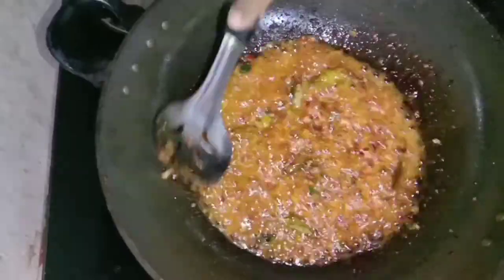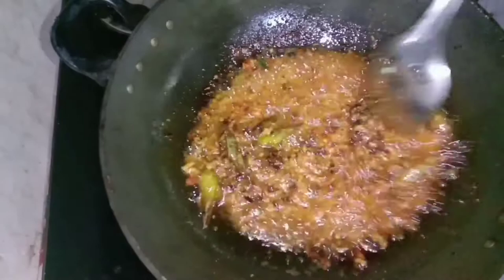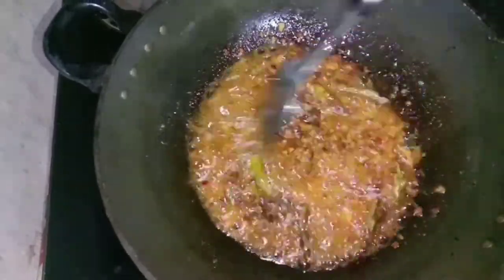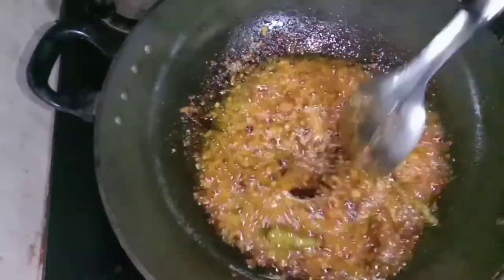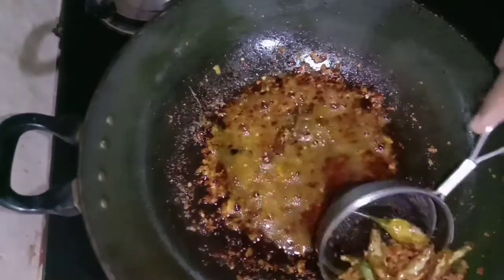We are gonna cook in the pan. Now let's add the chicken.